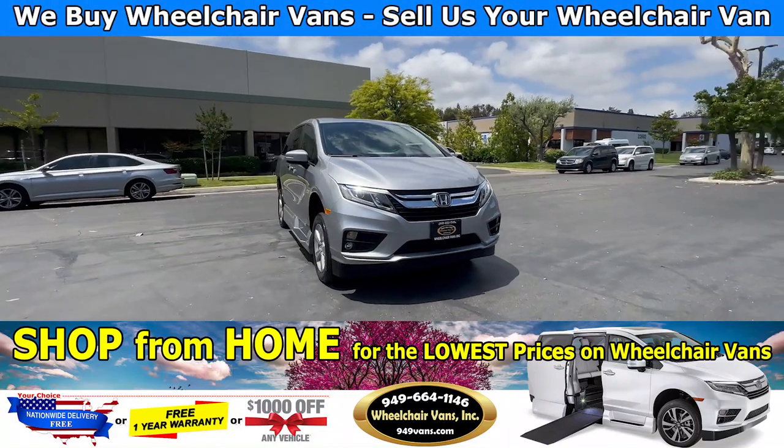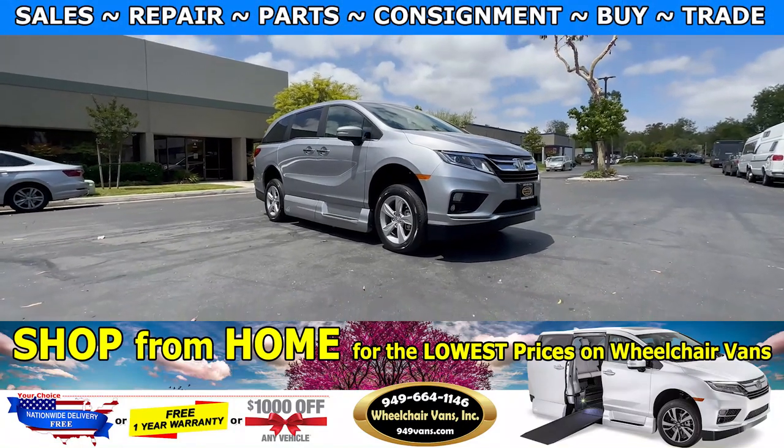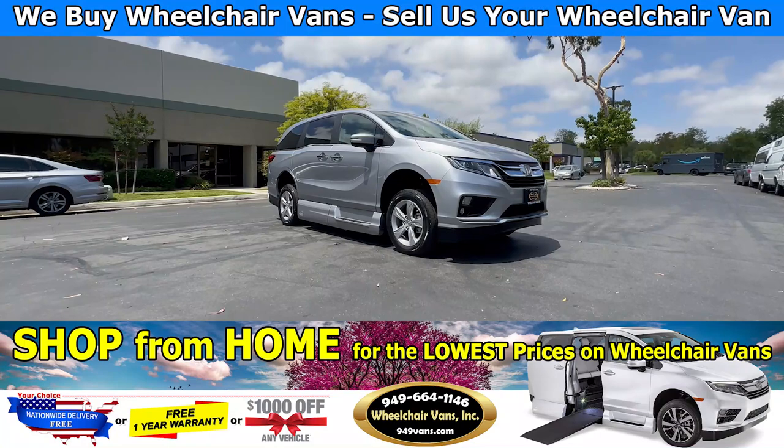Hello and welcome to Wheelchair Vans Inc. Today I will be going over a 2019 Honda Odyssey equipped with the VMI Northstar Power Inflow Ramp.